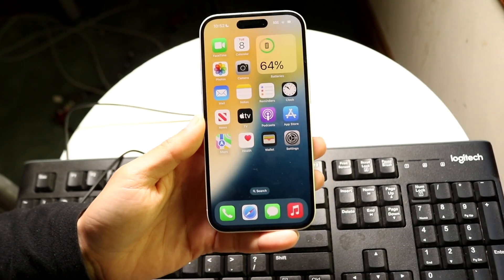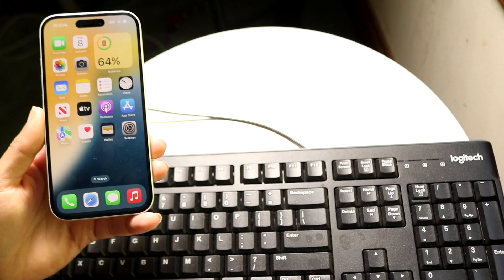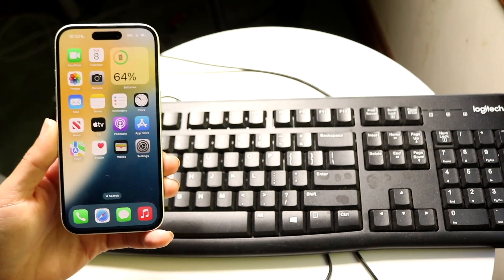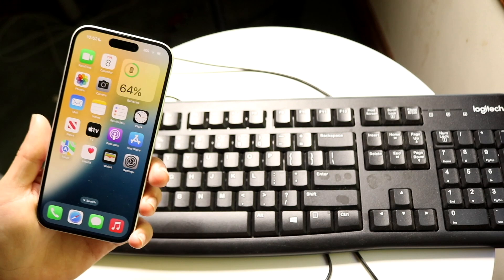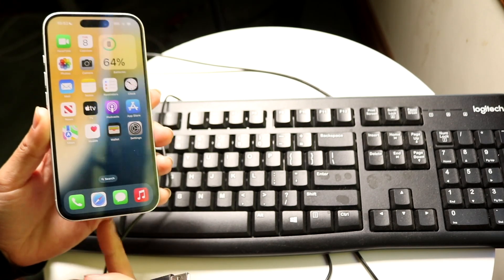You might be trying to figure out how you can connect a wired keyboard to your iPhone. Doing this is actually fairly basic — it really doesn't take too much time at all. All you're going to want to do is find a way to connect this particular port right here to this iPhone.